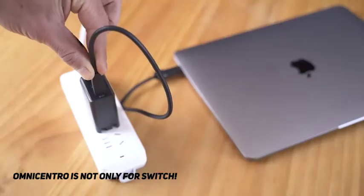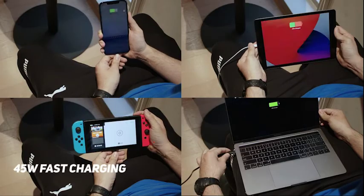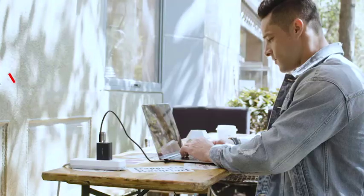Moreover, it can project screens from laptops, smartphones, and tablets, charge different devices, and transfer data. It greatly improves your work and entertainment efficiency.